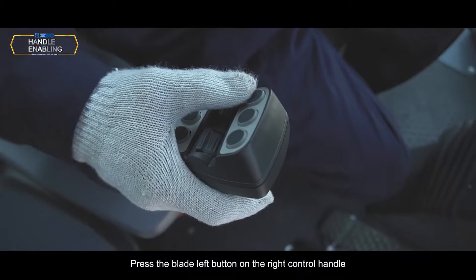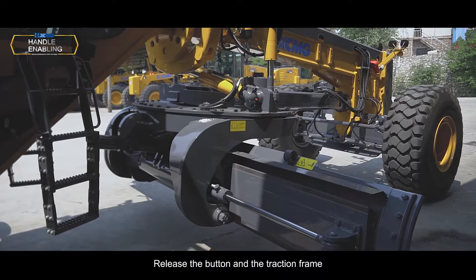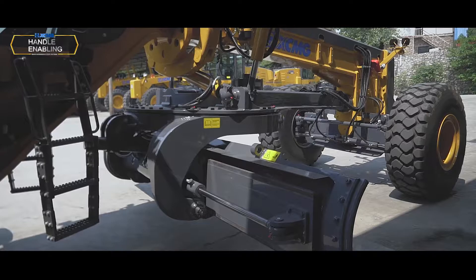Blade to left: Press the blade left button on the right control handle to move the traction frame to the left. Release the button and the traction frame will remain in the selected position.